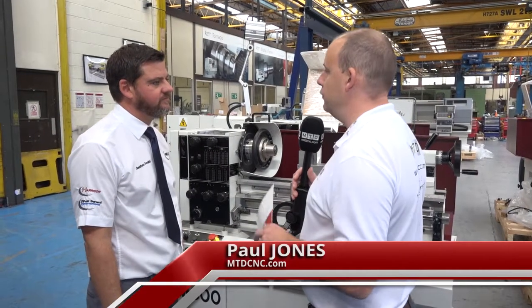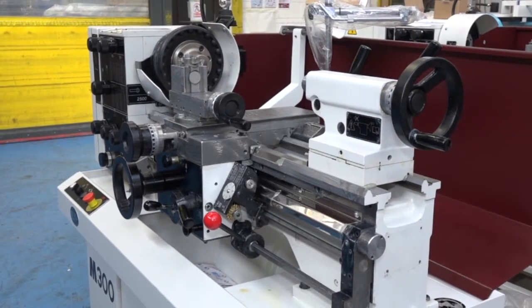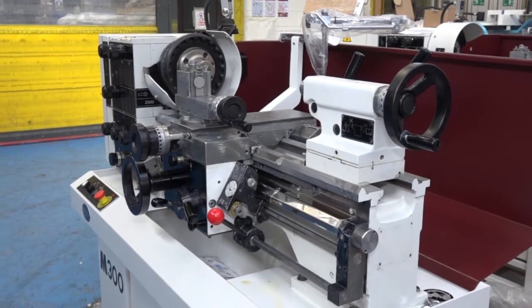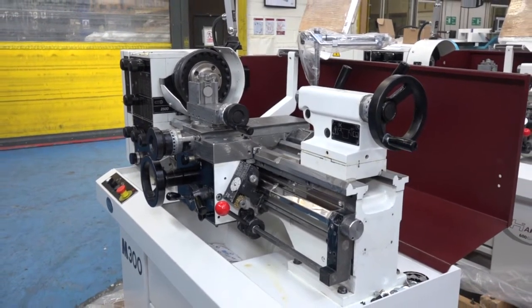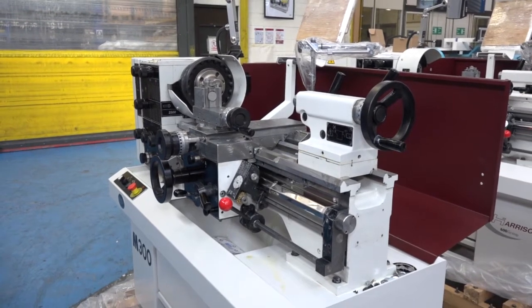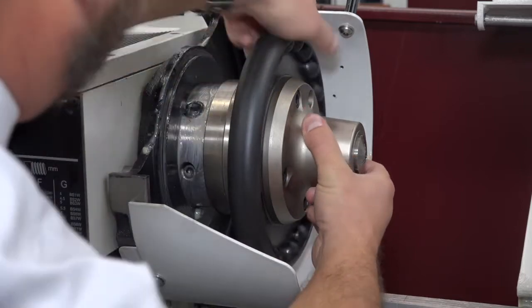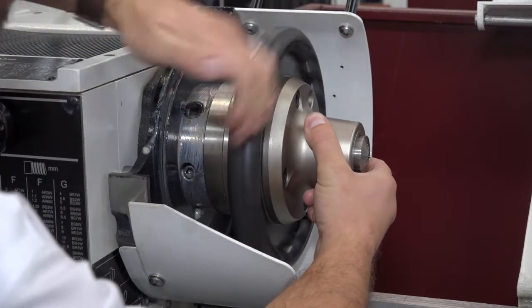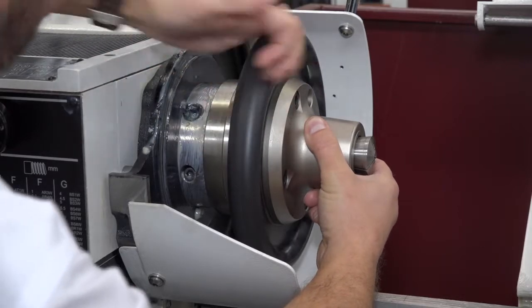Jonathan, these Harrison machines are extremely popular amongst the engineering community. Why is that? Well, they're a very good quality machine and we've supplied over a million machines throughout the world throughout the entirety of the company being in manufacturing. They are a very well-made machine, well used in education and very popular with teaching schools. And it's fair to say every machine shop does need a manual lathe, and that's essentially what we have here with this Harrison.